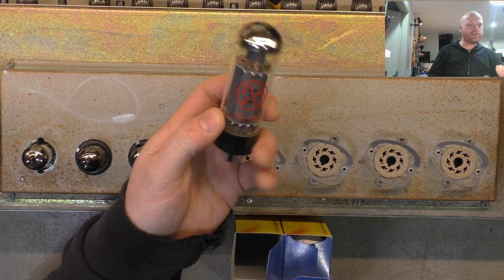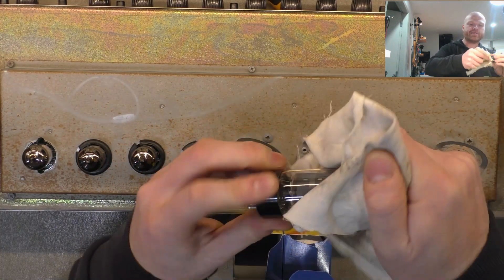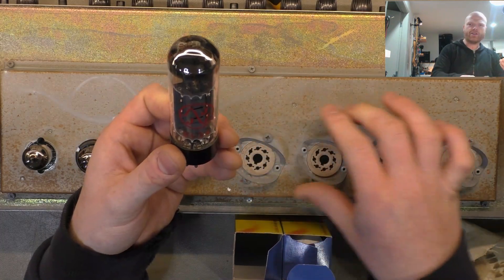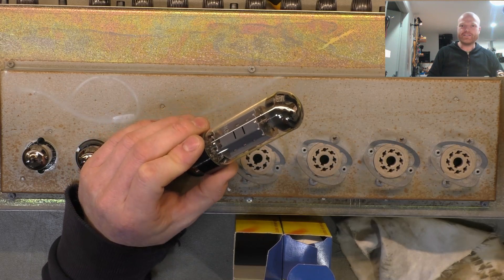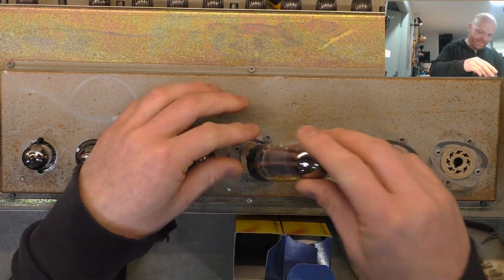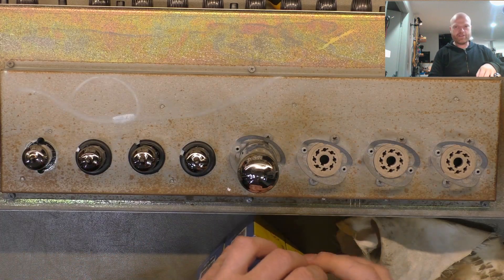So this one is gonna have a full new set of JJs all around. Someone was saying you can't touch the glass on valves or you'll break them — that's a halogen thing. Have you seen how hot halogens get? These valves you can still touch them when they're running. It's different. No problems with the tension of those sockets either.